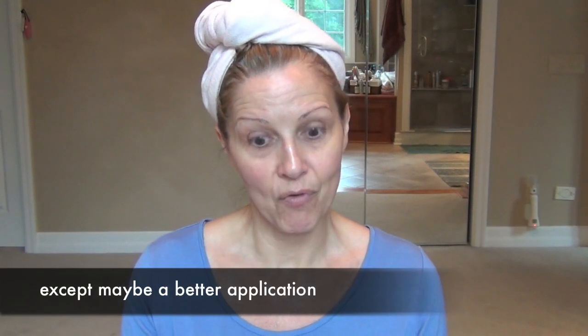The video that has been requested is: could I please demonstrate how I use the Rachel K CC cream? I've also been asked what is the difference between BB creams and CC creams. I thought I would briefly touch on that. And at the end of the video, I am going to apply foundation over the CC cream so that you can see that it does not change the appearance of my foundation in any way, shape or form.